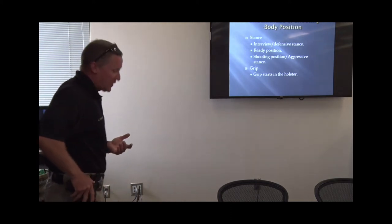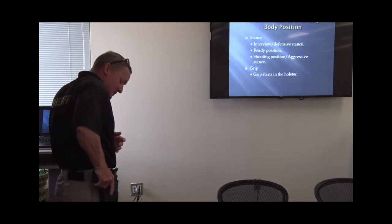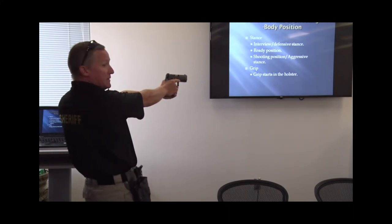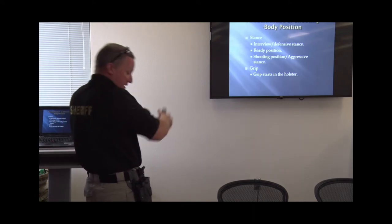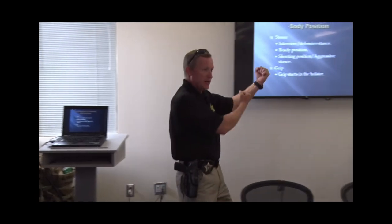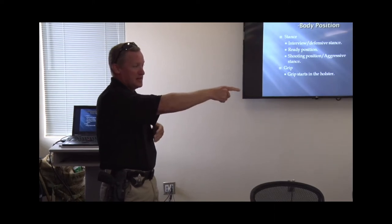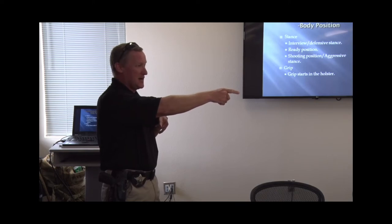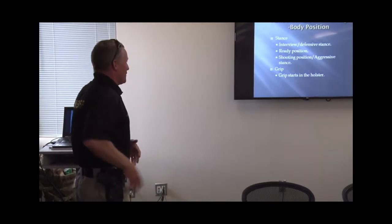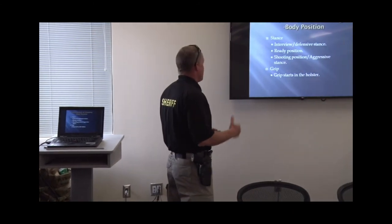Your body position is there. The grip starts in the holster — grabbing the gun high up on the back strap, doing that release, bringing the gun out, marrying those two hands together, and coming up on target. I've still got that good aggressive stance. I'm not leaning back and shooting — it's hard to manage recoil when you're doing that. The grip in the holster is part of your body position, meaning the way your body is standing and your grip are all part of body position.